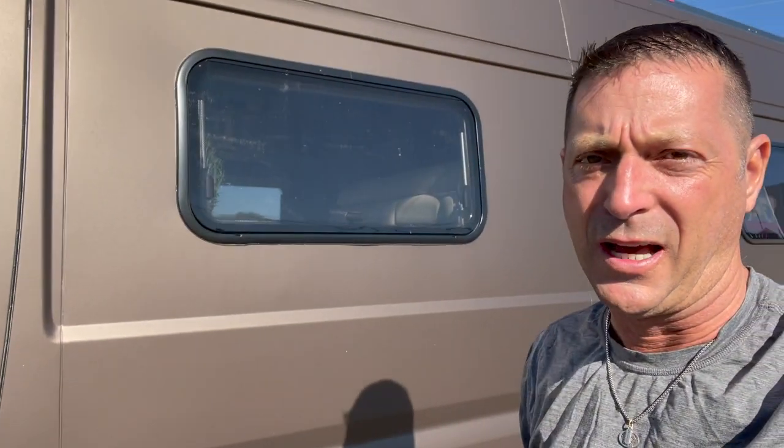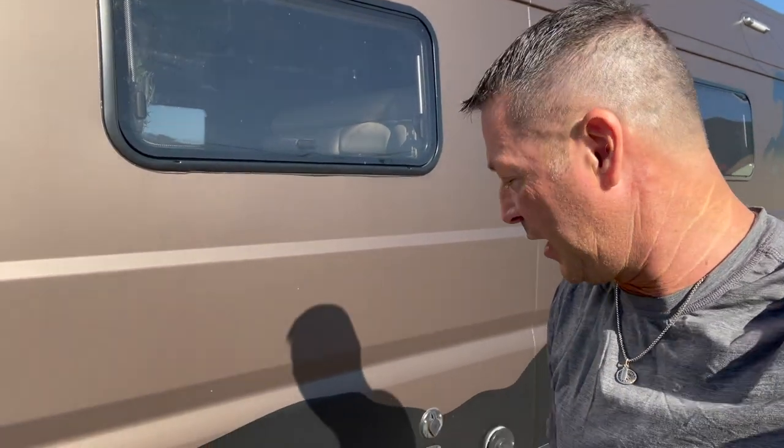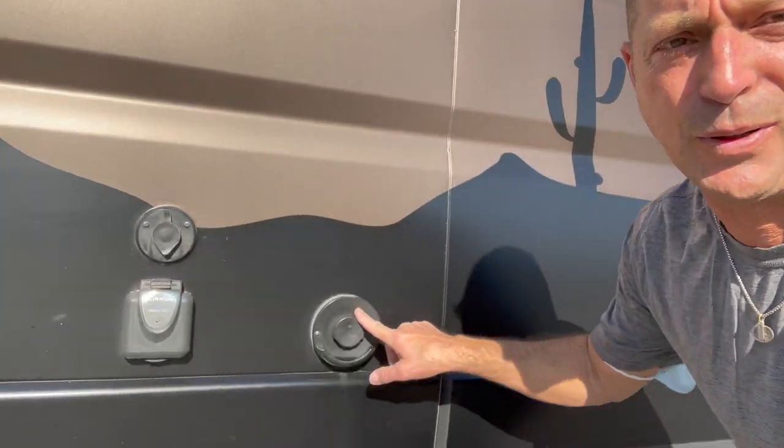I get a lot of questions on propane, and there's kind of a controversy around getting rid of propane and having an all-electric or chassis fuel as the source for heat and hot water. I'm glad my propane is on board my Travato because it powers my Truma Combi, and today we're going to show you how we get the propane filled.